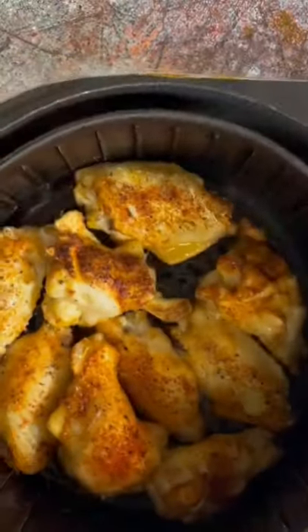Preheat your air fryer, spray it with some cooking spray, and add your chicken. I'm gonna cook this on 400 degrees for 22 minutes, flipping the chicken at the halfway mark.